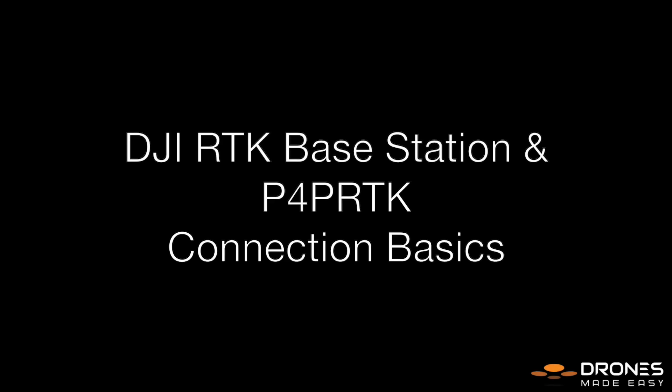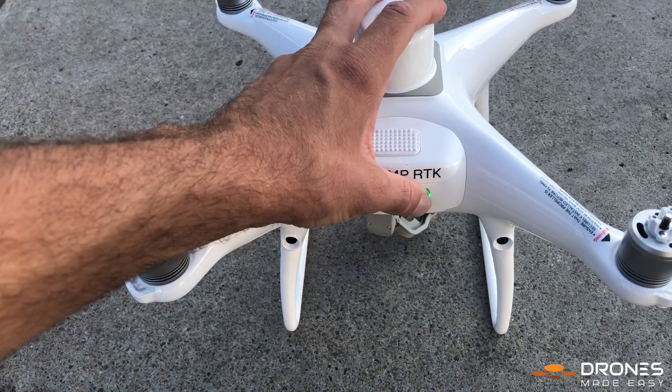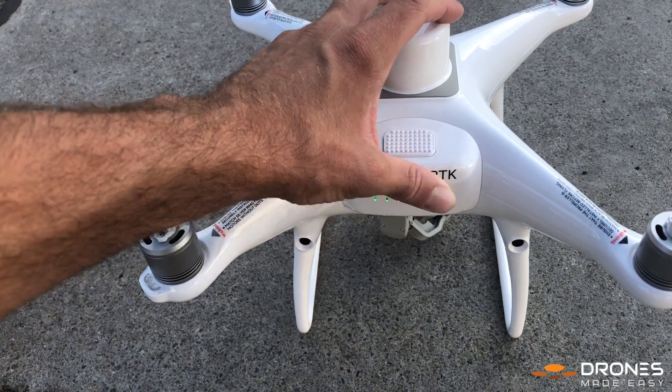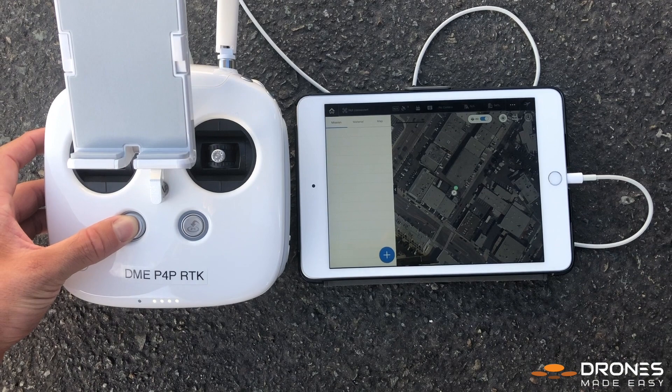This video details how to connect the DJI RTK mobile base station to the Phantom 4 Pro RTK drone and remote controller. First, turn on the drone. Then, turn on the remote controller with the GS Pro app running.